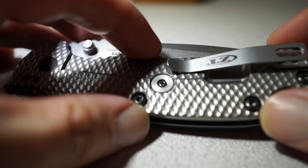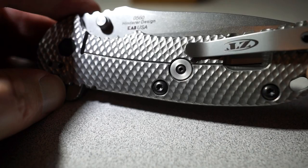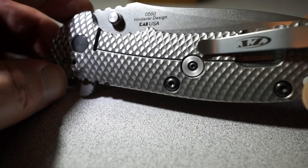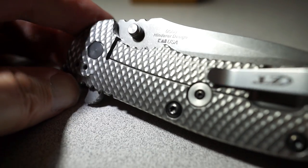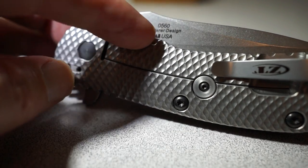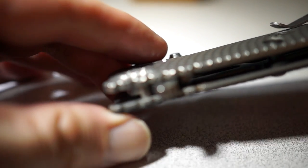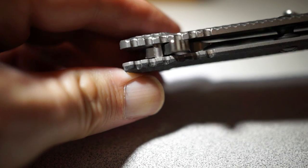That way the handle doesn't have to be as thick and the blade doesn't stick out as much. But that's just a design thing — if I was going to improve on something on this knife, I would do that. But that's about all I would change. It's so good that just smoothing out some of the jimping and some of the edges here and there is all I did, and I'm really, really happy with the results.